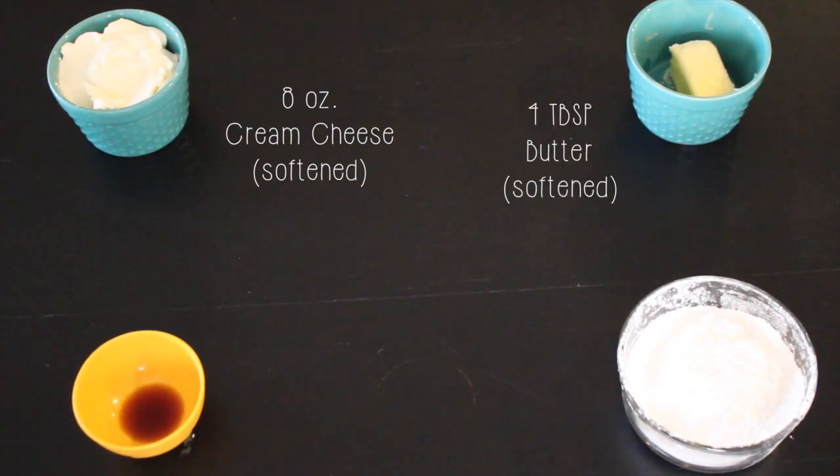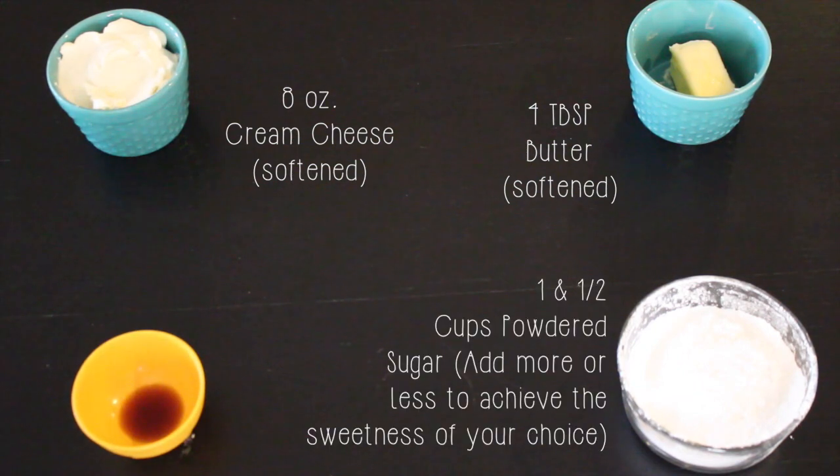Four tablespoons of softened butter, one and a half cups of powdered sugar or icing sugar, and one teaspoon of vanilla extract.